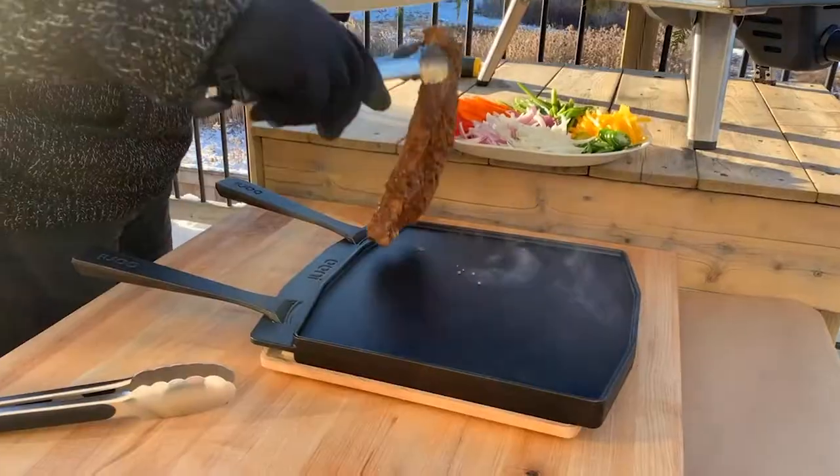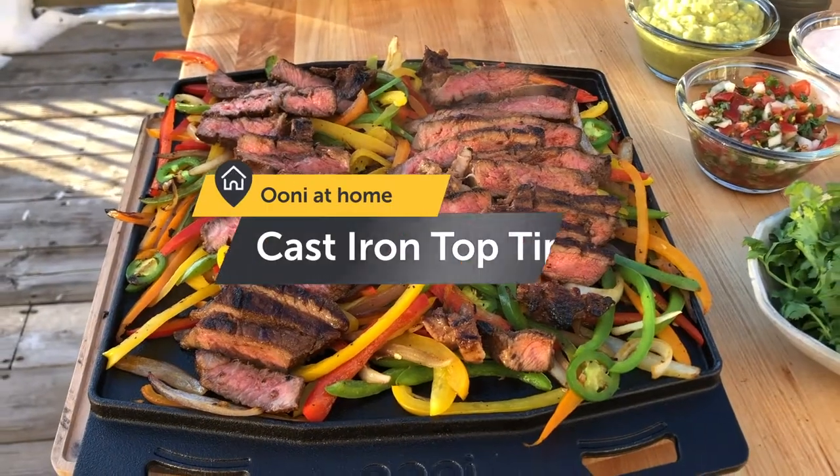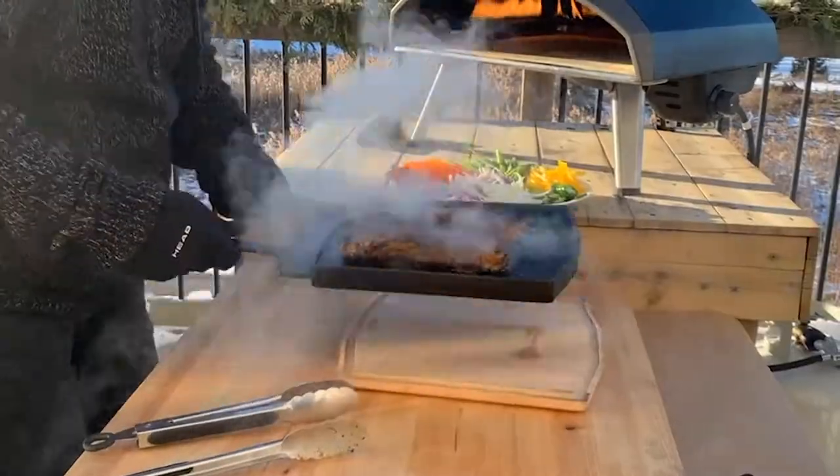Steak fajitas with all the toppings. Hello, welcome to the Nook. I'm James from Zimmy's Nook and I'm here today to talk about the Ooni Koda 16. It's one of my favorite ways to cook outdoors. I'm gonna give you a quick tour of some of the features and benefits that I really like about it.